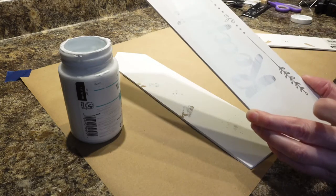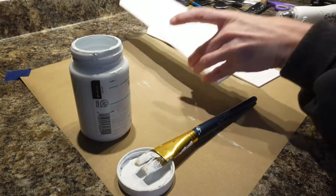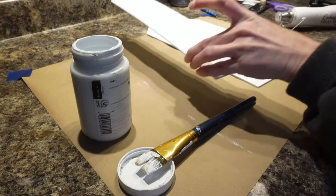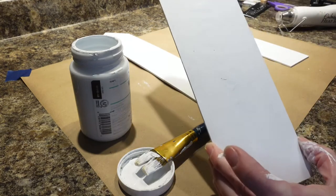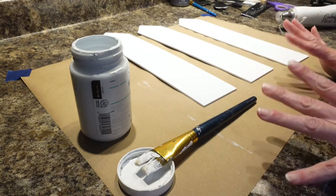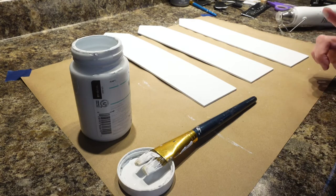I probably could have tried to sand it off, but sometimes you wreck the board when you do that. I have two coats on my signs already, but you can still kind of see it. I am going to distress these just because you can still kind of see that on there. I've got two coats, so I'm going to get another coat on there, and then I'm going to start putting my sign together.